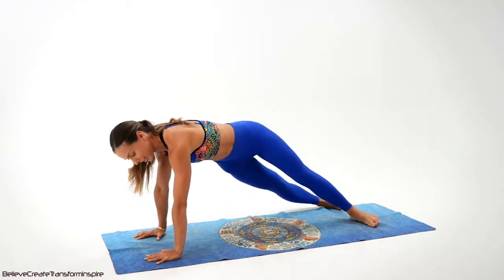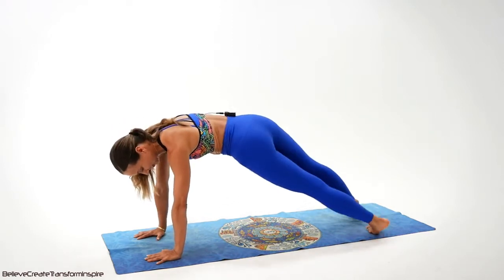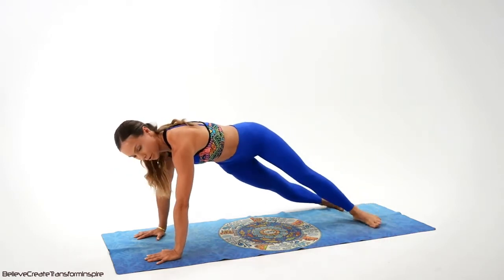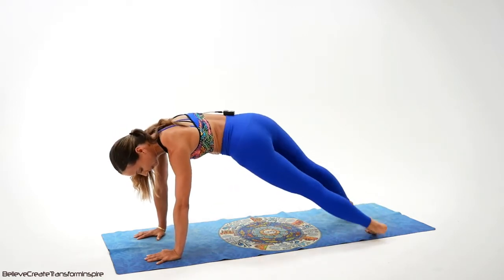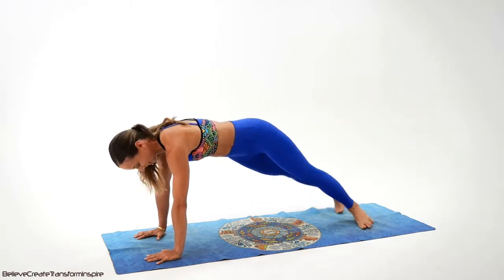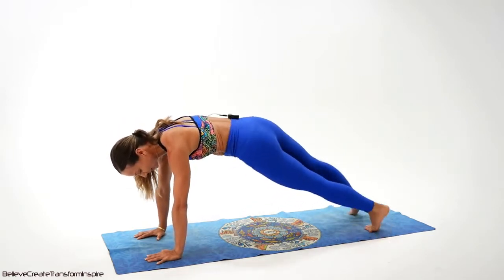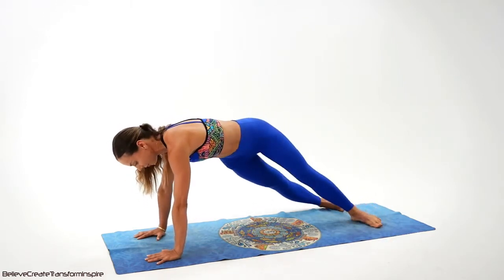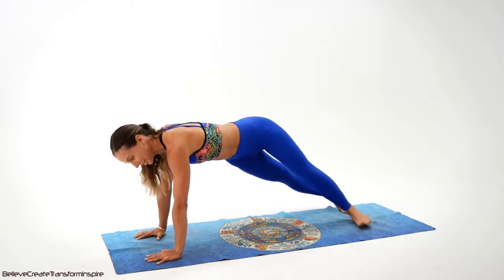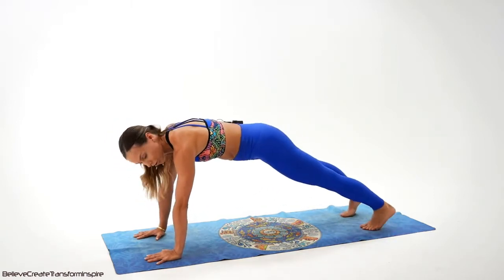Wonderful, we have only 16 left. 15, 14, 13 — guys, keep on working. Don't quit, I know it's challenging. Come on, side, side, side, and we have only eight left. Come on, guys — eight, seven, six. Upper body steady. Five, four, three, you got it, two, and one. Excellent job.